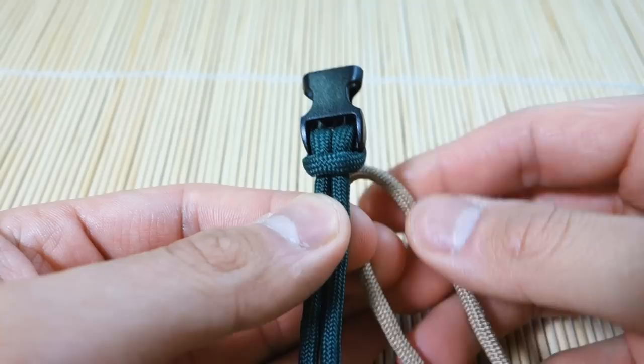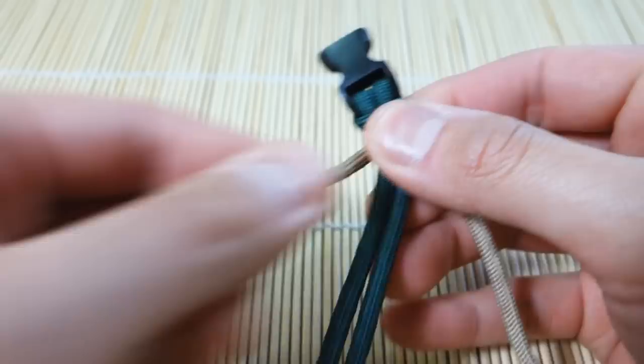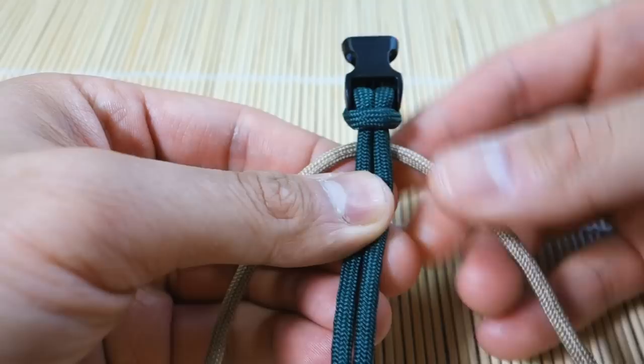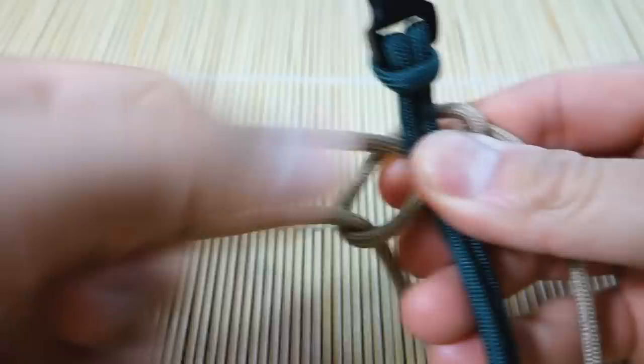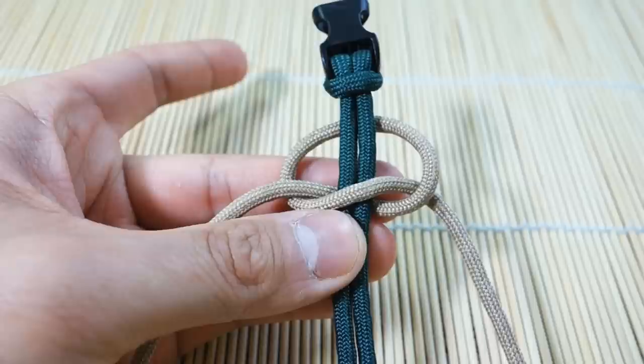I've got my buckle core ready to go and my main color — the tan seven-foot piece. I'm going to double it up and start at the middle point, putting it behind the core. If you're doing knot and loop, you'll have your loop up top and diamond knot down there. We start off with a single Solomon stitch — be sure to do exactly as I do, which side goes over the front and which goes behind, because that will affect the end result.